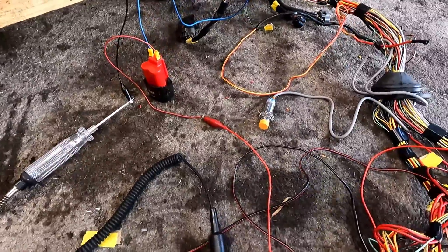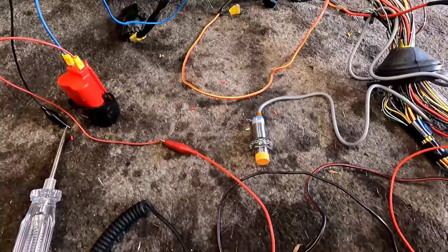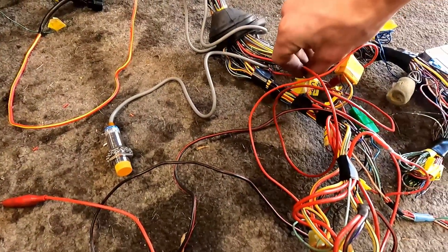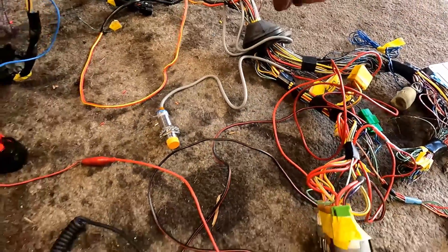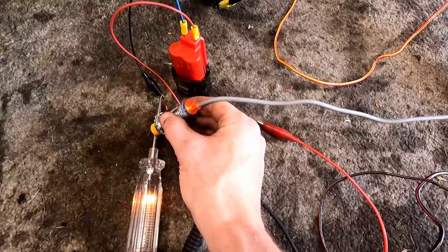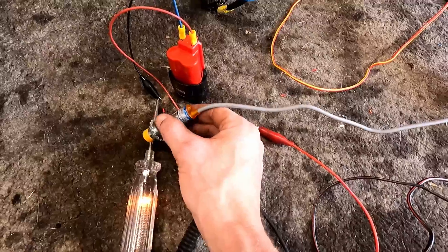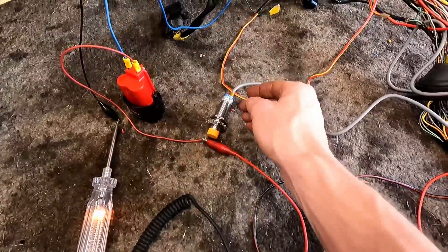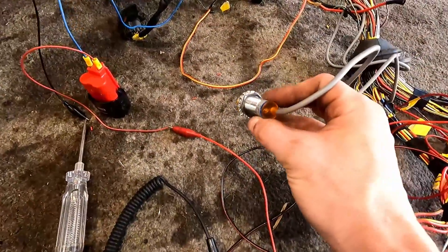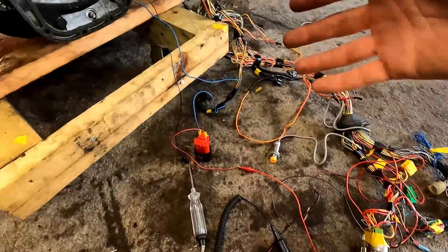The next thing we need to do is test our vehicle speed sensor. I can't really do that with my hands all tied up, but if I can wedge this ignition switch wire in — so whenever it gets close to a metal surface, that's a signal of our speed. This is actually going to go attached to our transmission, and as the bolts that hold on our CV axle go by, this will tell the computer how fast we're going. This is a great, great sign.